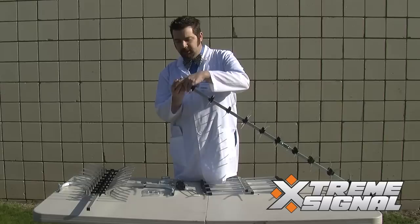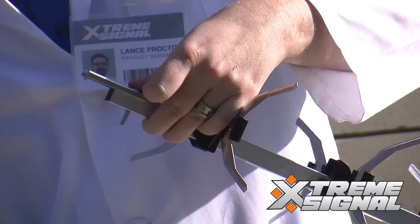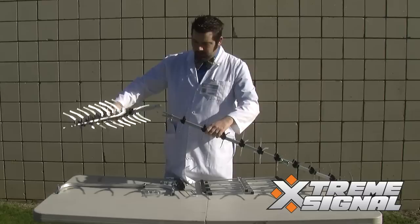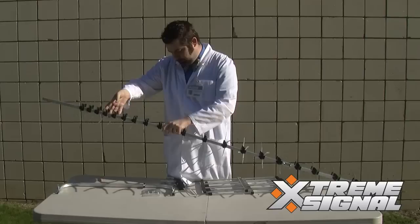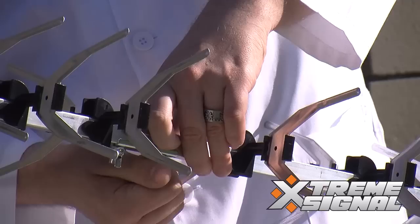To attach the last section, you'll need to add the other bracket that is in the bag. To do that, you're going to want to remove this wingnut and bolt, and then attach it like so. Keep it a little loose so you can hook in the other section of the antenna, then tighten it down, and that's it. You now have the bulk of the antenna assembled.